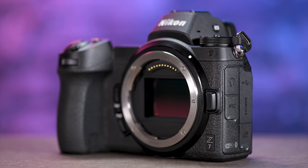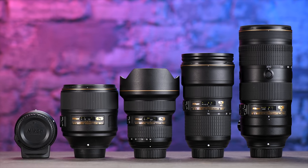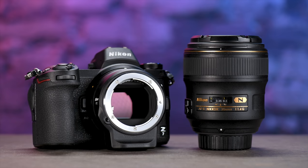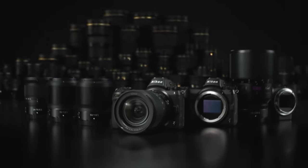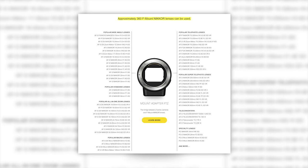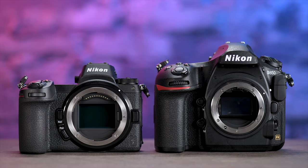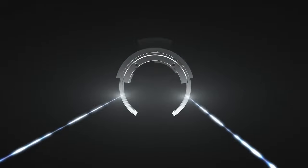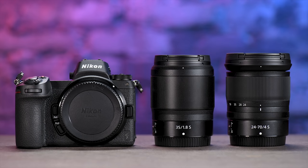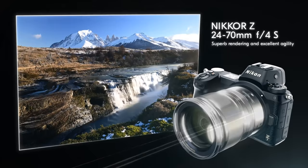Being that this is Nikon's first full frame mirrorless camera, they went with an all new larger mount called the Z mount. If you'd like to take your other Nikon glass that is F mount and put it on this camera, you're going to need an adapter. Nikon says lenses will adapt seamlessly and 90 of them will still have all their functionality, while overall 360 will still adapt and work on this mount.